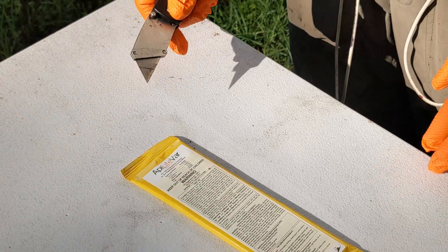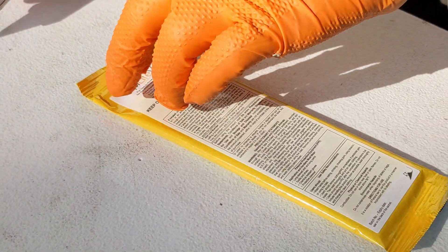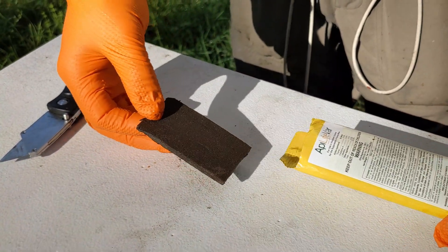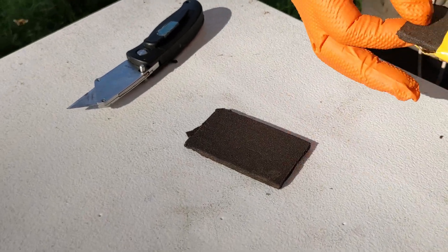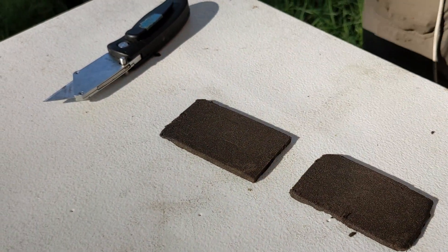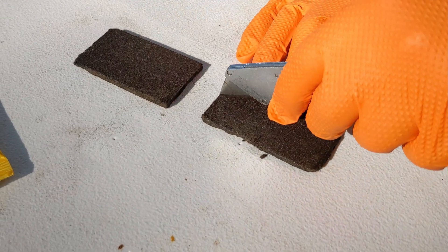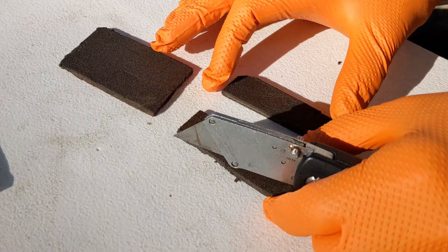ApiLife Var is fragile, so take care when you handle these packets. But don't worry if the wafers are broken — we'll show you later in the video what to do if they are. Let's take one wafer and cut it into four pieces. You could break it into four instead of cutting. Treatment should be started in the coolest part of the day; morning or evening is best.